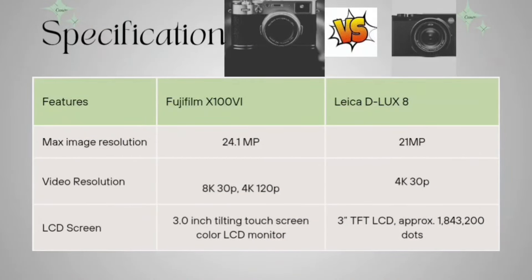Now talking about the maximum image resolution. It is 24.1 megapixels in the Fujifilm and 21 megapixels in the Leica. For video resolution, the Fujifilm offers 8K 30p and 4K 120p, while the Leica D-LUX 8 offers 4K 30p.